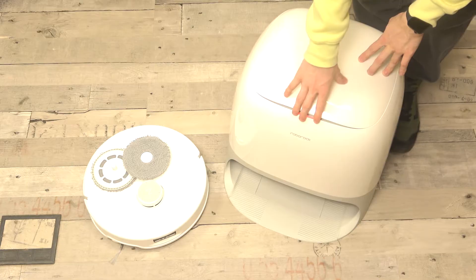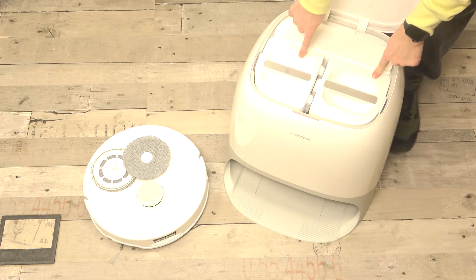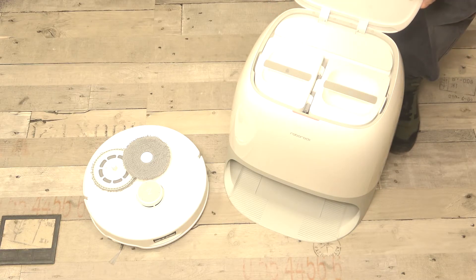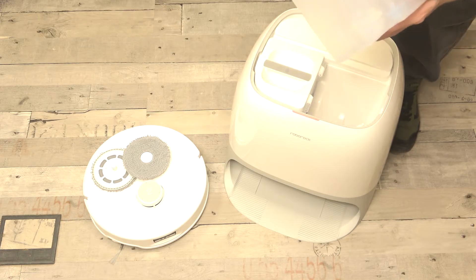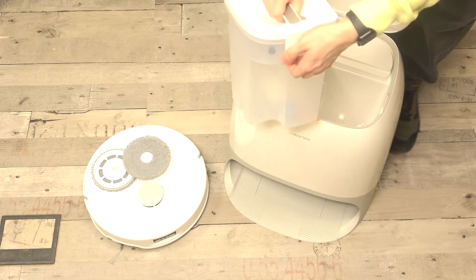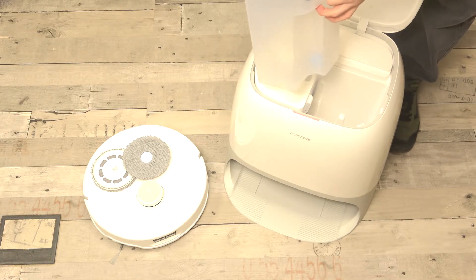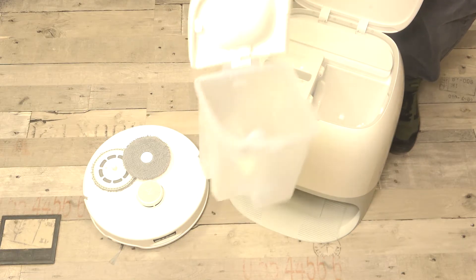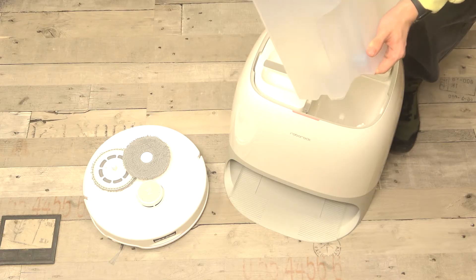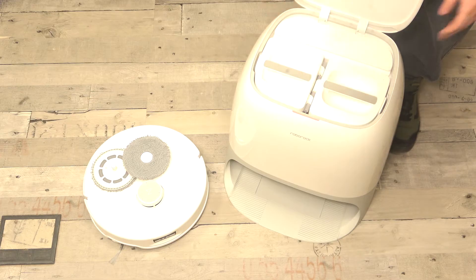The next thing you should do is fill the clean water tank. Here are two water tanks after you open this lid — this is the dirty water tank and this is the clean water tank. In order to fill it, just take it out. You can open this latch right here and fill it with tap water, then close it and put it back in just like that.